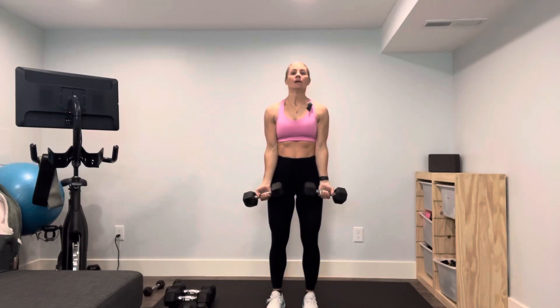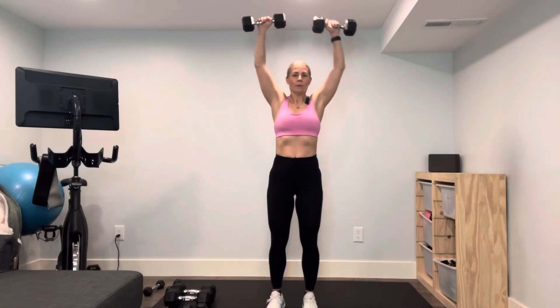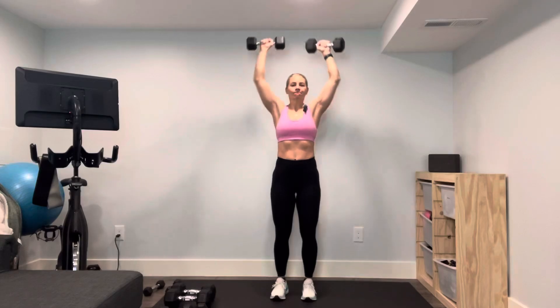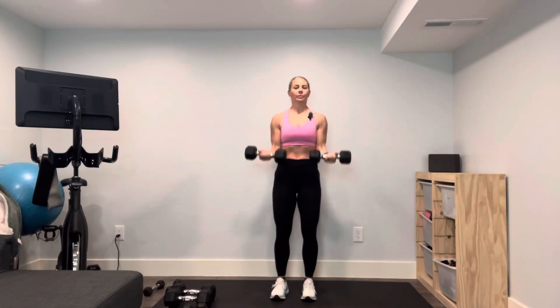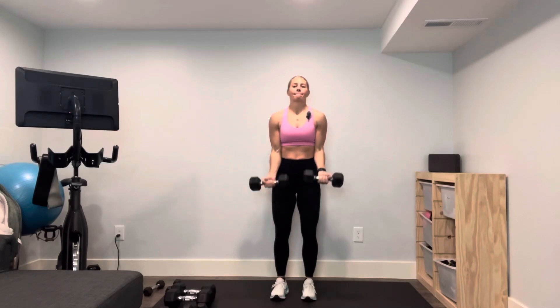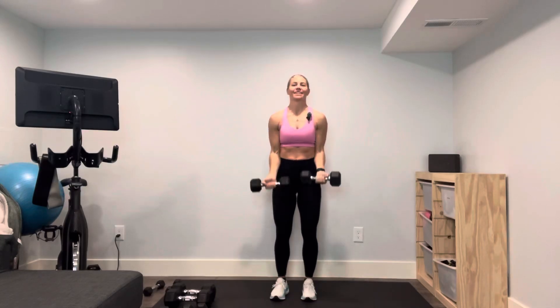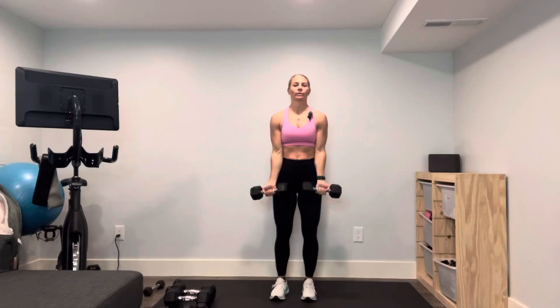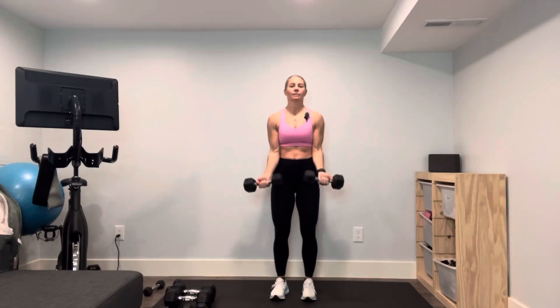One — you kind of have to bring it down out of that curl. Two, release, and then one, two. Here we go, four. We're at five — and then five overhead.